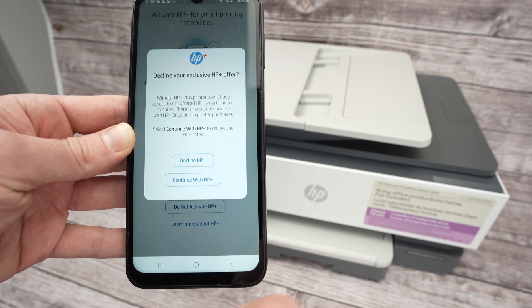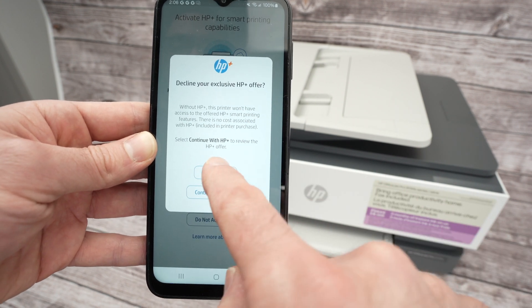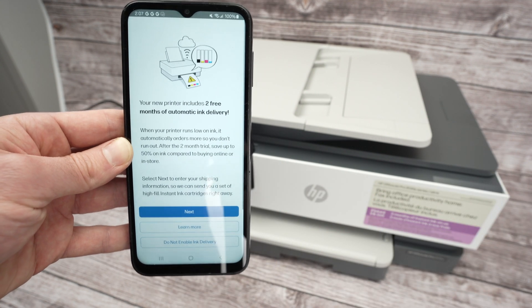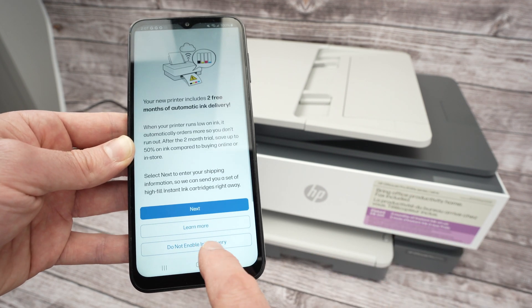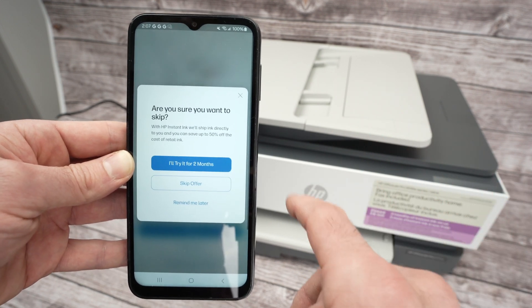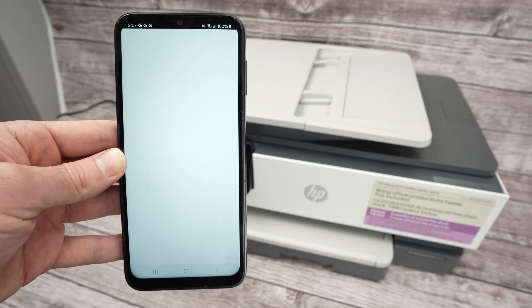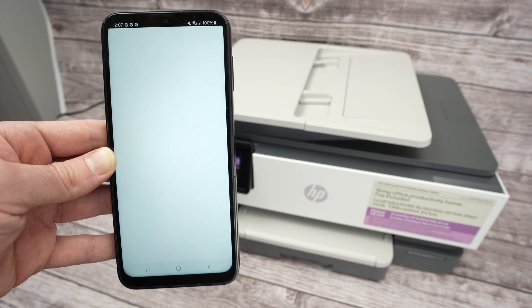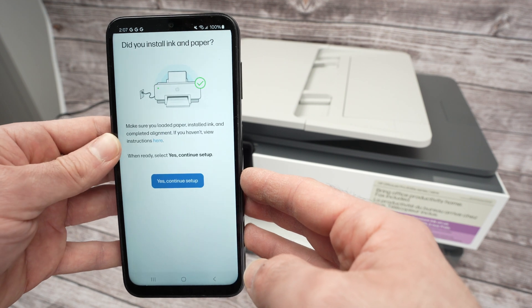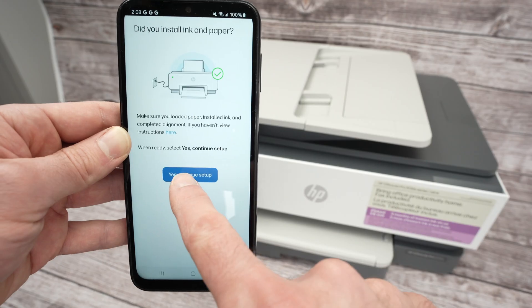They'll be quite persistent — they'll ask you again, so decline a second time. Press Continue, and they'll try to sell you their service again — refuse again: 'Do Not Enable Ink Delivery.' They'll ask you a fourth time — skip the offer. They really need to stop doing this. Eventually, it will ask: did you install ink and paper? Press Yes, then Continue.